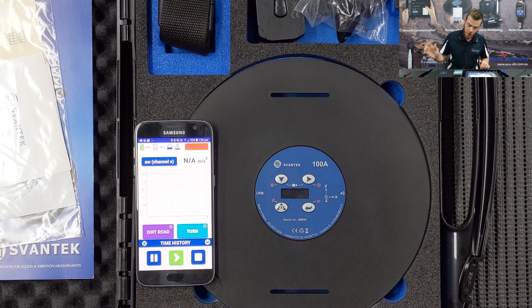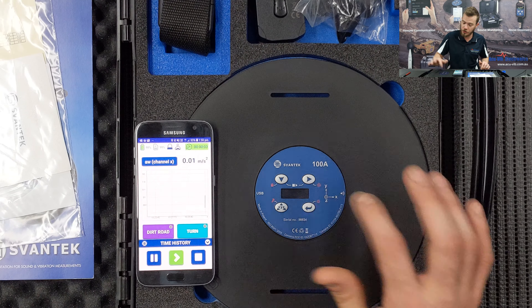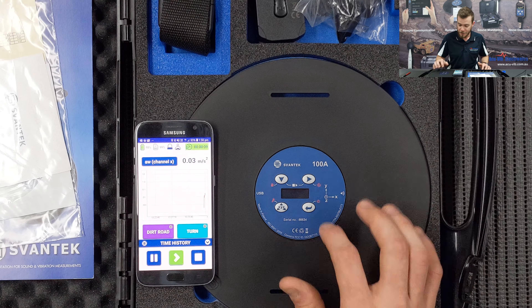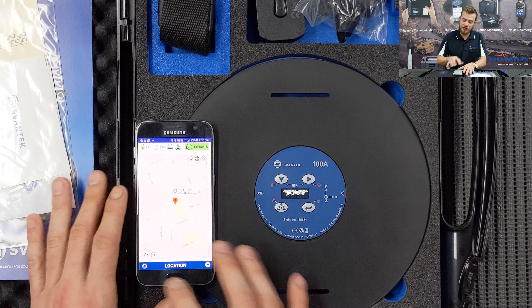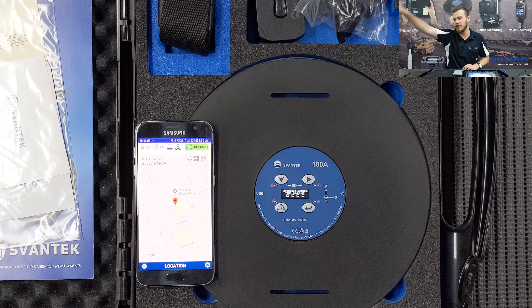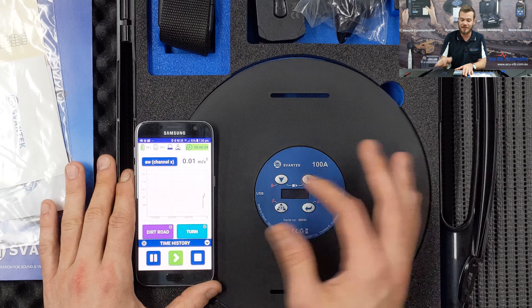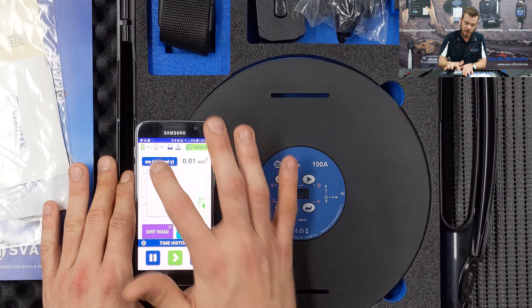The time history feature lets you tag different parts of the terrain being driven over — dirt road, turns, speed humps, and so on. You can start the measurement remotely from the app's dropdown menu. Tapping the screen locks it so nobody can affect the measurement in progress. There's also a GPS map feature using Google Maps through the Android phone, which records where the driver travels — that data is saved to the phone and the instrument.